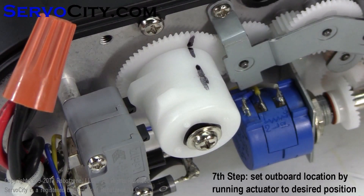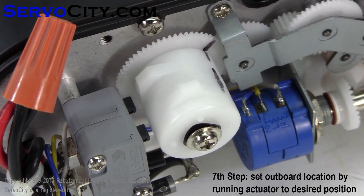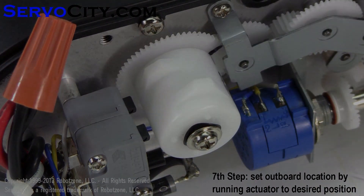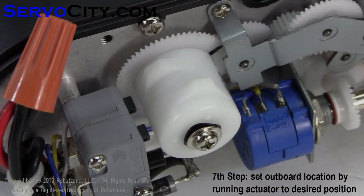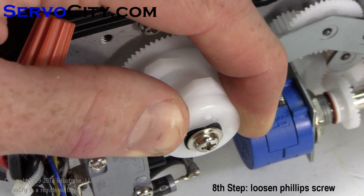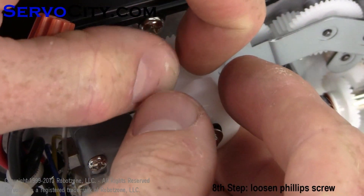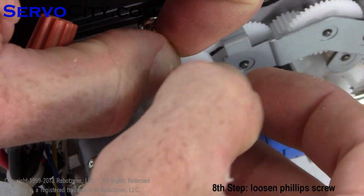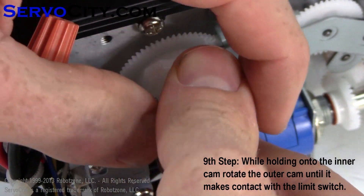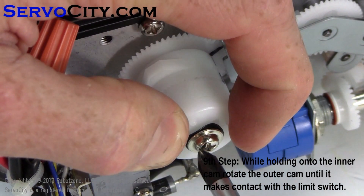The inboard position has been set, so now it's time to set the outboard location. First, run the actuator to the desired location for the outboard limit switch. For this video, this is going to be our outboard limit. To set the outboard limit switch, loosen the Phillips head screw. Once you have loosened the screw, you can rotate the outer cam assembly while holding on to the inner. Rotate it around until it makes contact with the limit switch and tighten the screw.